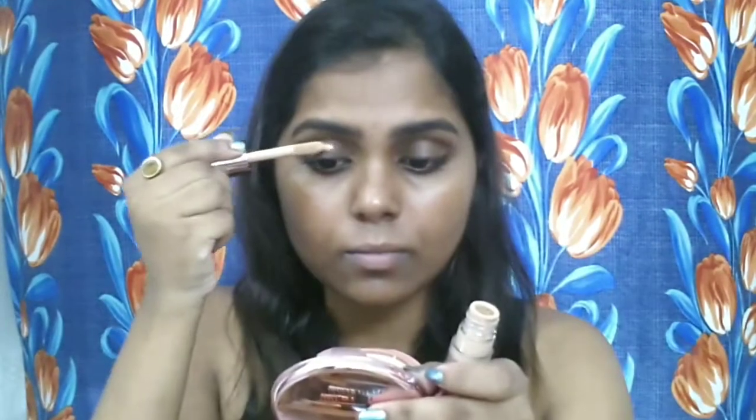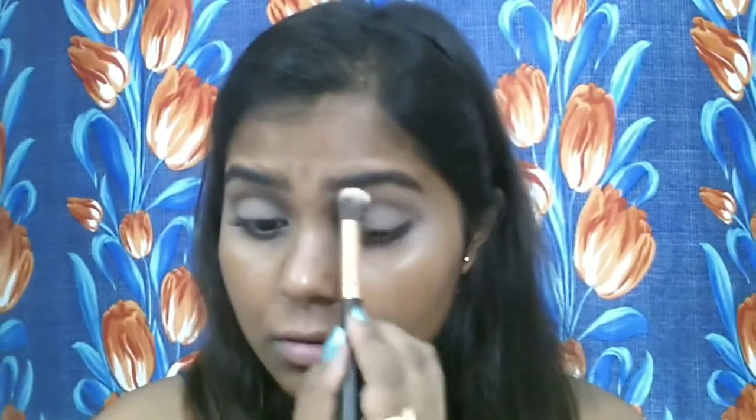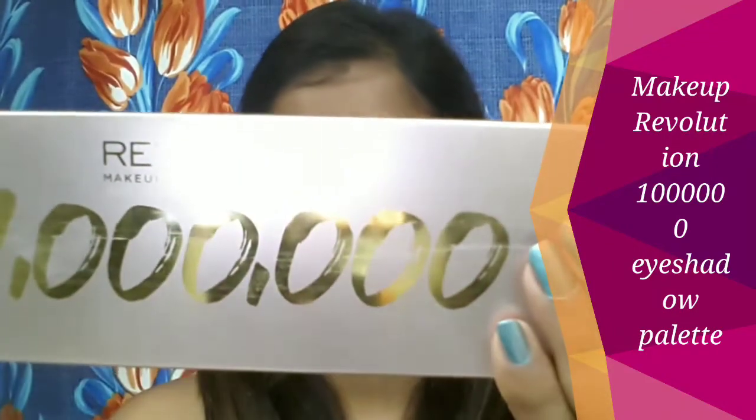First I'm going to do my eye makeup. For this I'm going to use the Revolution Conceal and Define concealer in the shade C11 as my eyeshadow base, and I'm going to gently blend it with my makeup blender from Forever 21. After blending it, I'm setting it with setting powder so that it can help all the eyeshadow stick beautifully and also help me blend further colors. This is the Revolution 1 Million palette, which I got as a complimentary gift with a purchase of 1200 from hawkmakeup.com.